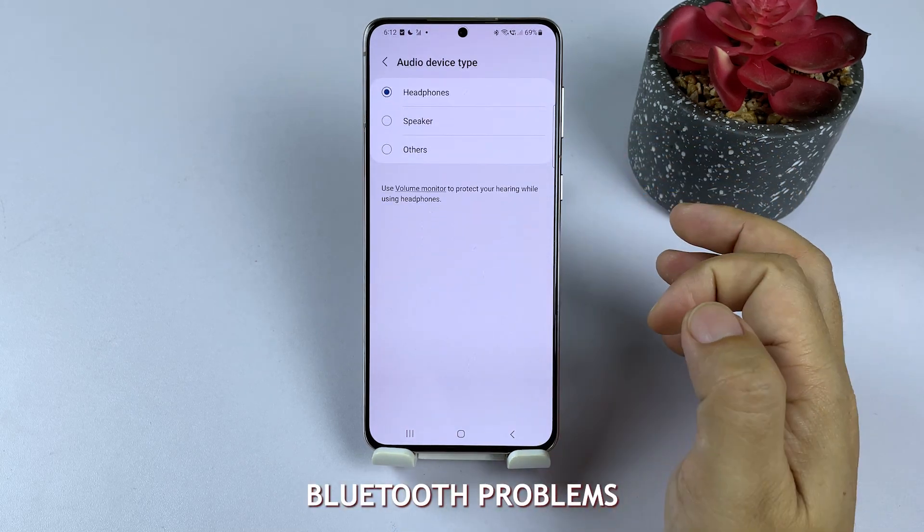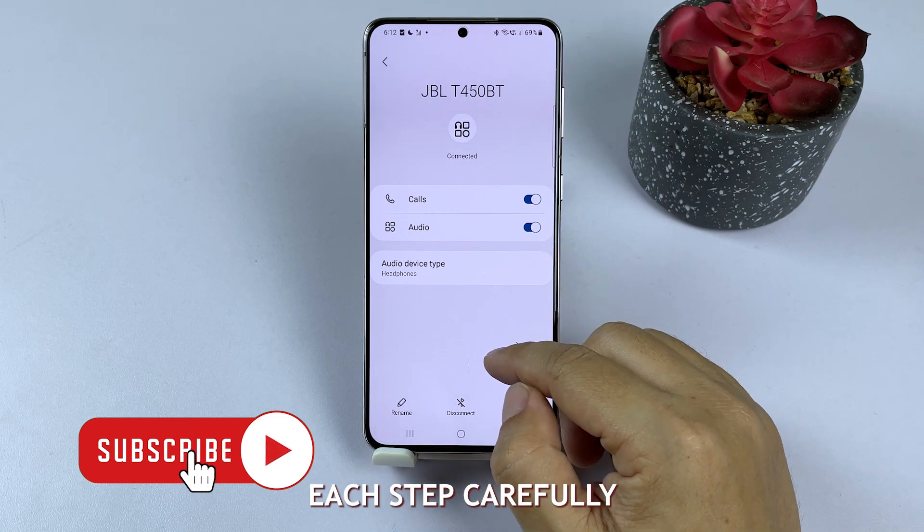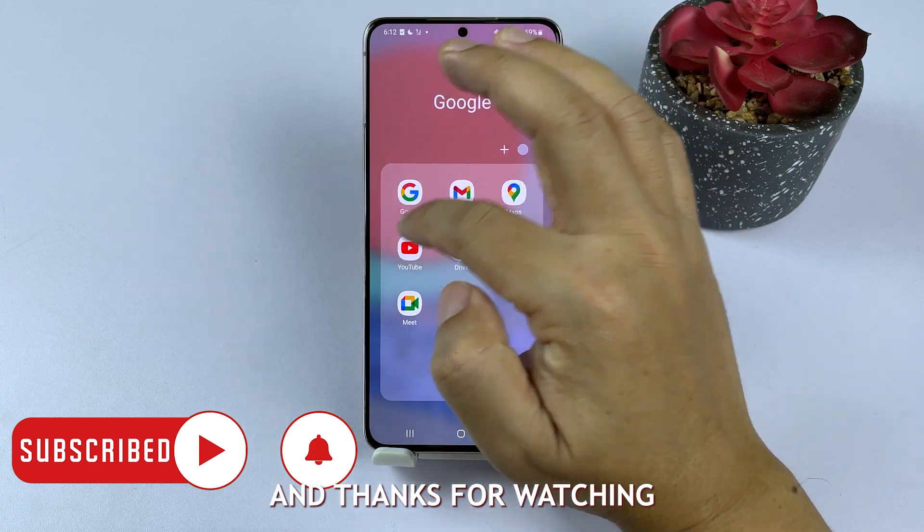Now you have five solutions to tackle Bluetooth problems on your Samsung Galaxy device. Remember to follow each step carefully, and with any luck, your Bluetooth issues will be resolved in no time. Good luck, and thanks for watching.